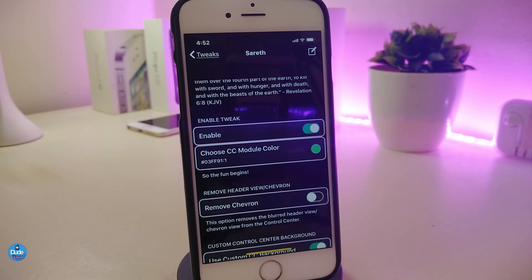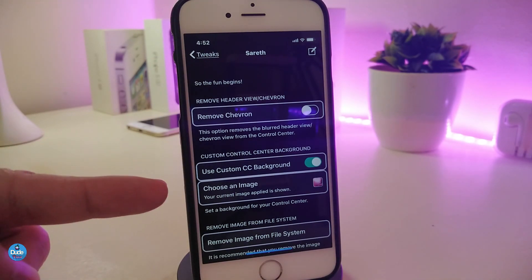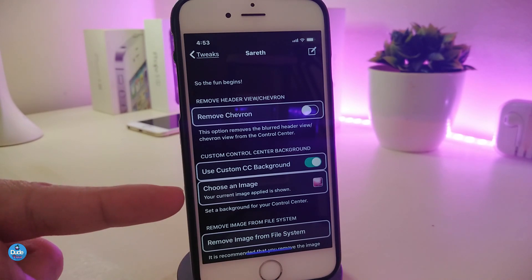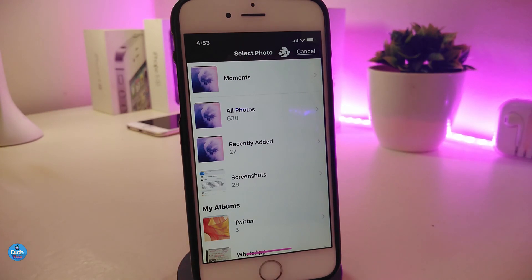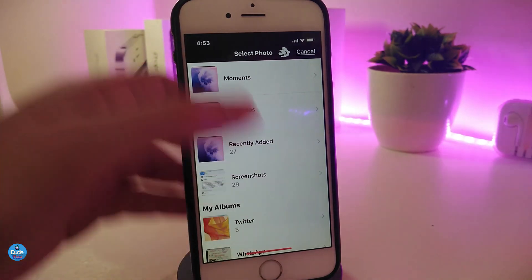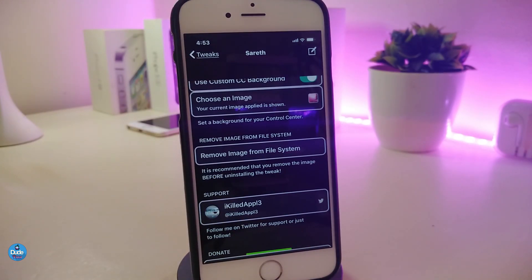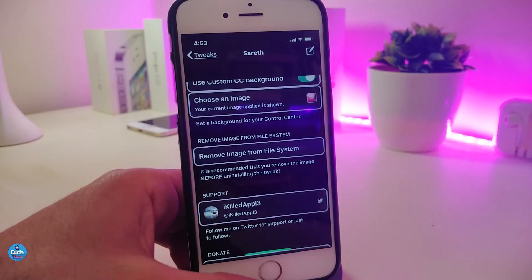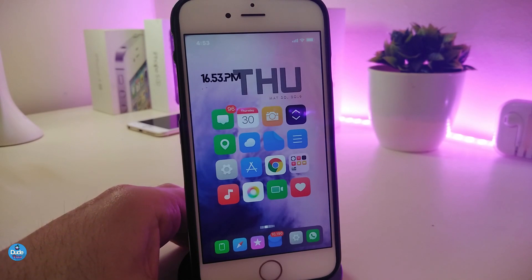To configure Serif, go to Settings, scroll down, and enable the tweak. If you want to choose the Control Center module color, just tap on it and choose your favorite color. You can also toggle the blur option. To customize the background, tap the image option — it will take you to your photo library where you can choose a picture. There's also an option to remove the image or keep it blurry or with a dark overlay. Once you're done, respring your device for the changes to take effect. This tweak is called Serif.